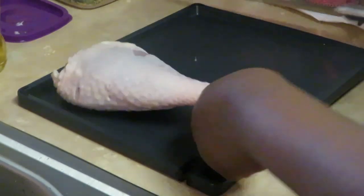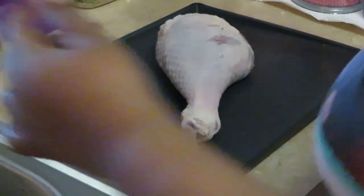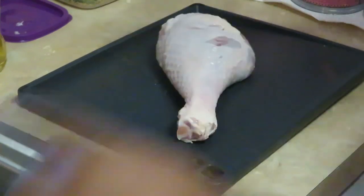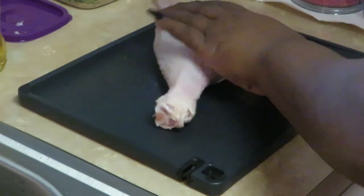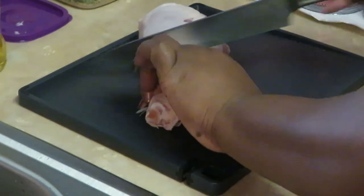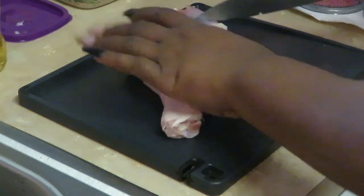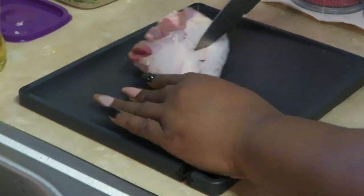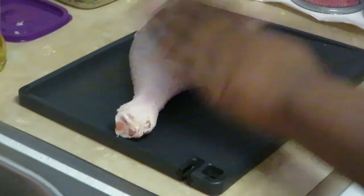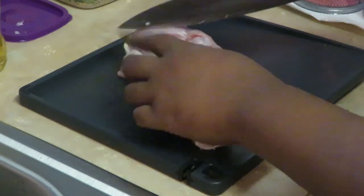I wanted to show you guys how I prep my turkey drumsticks for cooking. I take my knife and just kind of cut it that way so it can get cooked all nice and juicy. The turkey drumsticks are a little thick, so I make sure I make little cuts — I kind of stab it with my knife a little bit. I just do little slices across it, kind of pull the skin back.